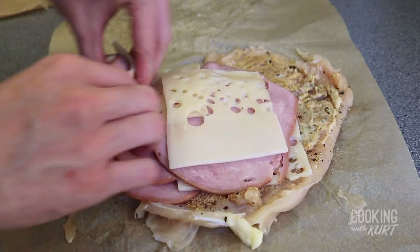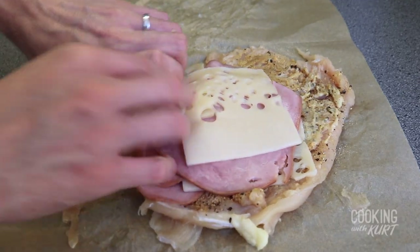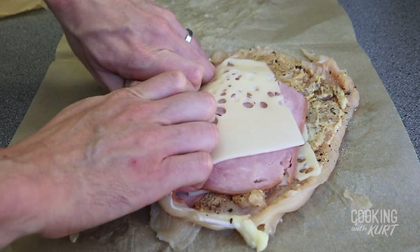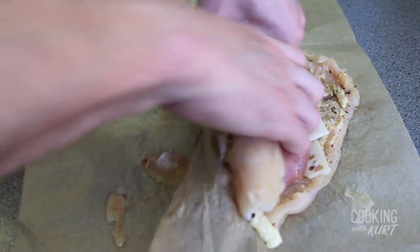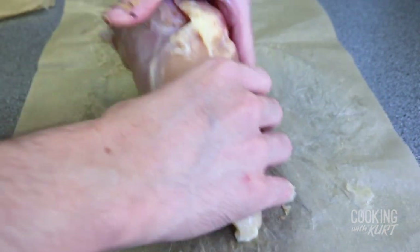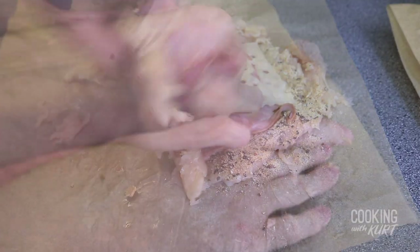Now we're going to roll it together. Using our fingers, tuck in the edge and pull back on the edge to make it tight. Then evenly roll it up. Set this aside seam side down, and repeat with the other chicken breast.